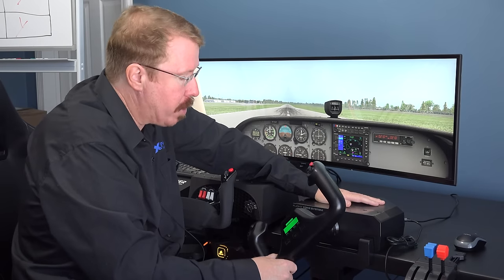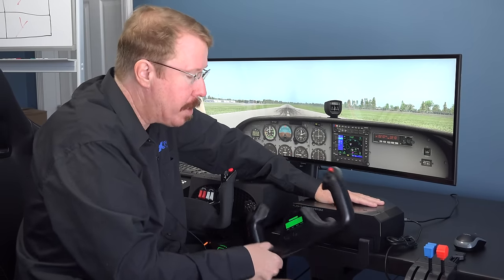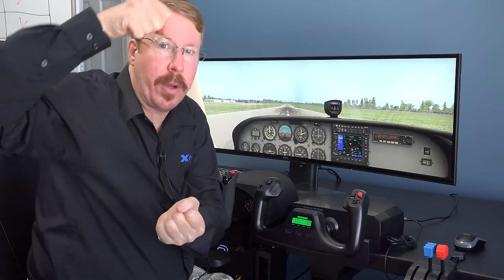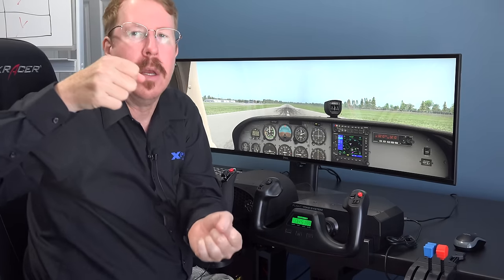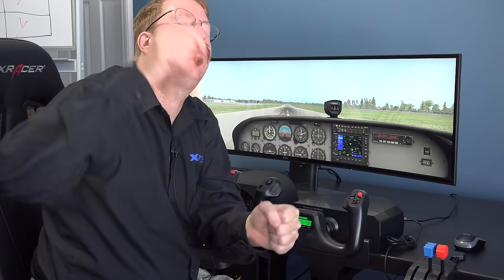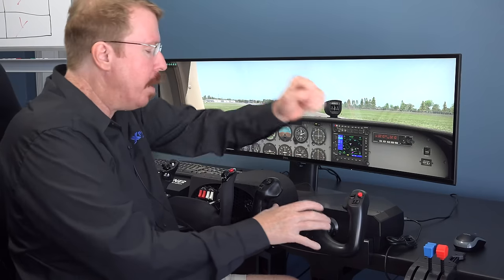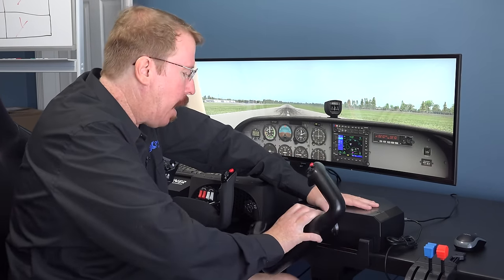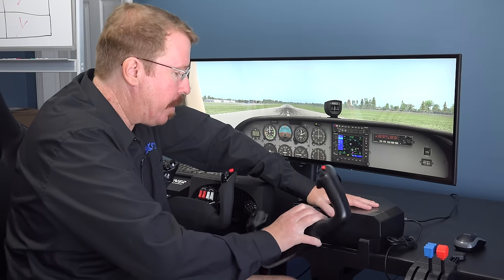The baseline Logitech yoke really doesn't have a whole lot of travel. It also only goes to 45 degrees of rotation, which is weak — you want 90 degrees, like the real airplane. The reason the real airplane goes to 90 degrees is so that a few degrees of visible motion is a tiny fraction of the total, giving you precision in roll.